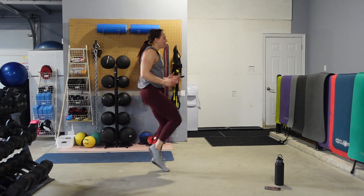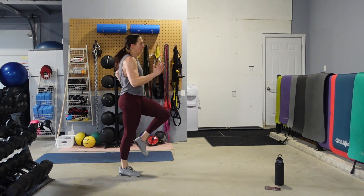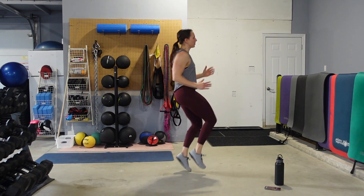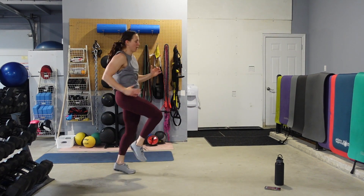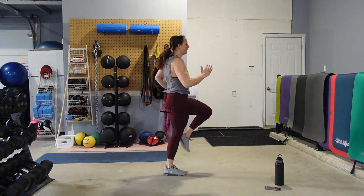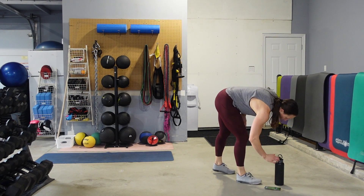Let's finish strong — come on, knees up, knees up, knees up. 10 seconds. Almost there. Nice work.